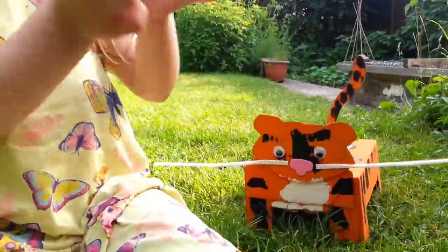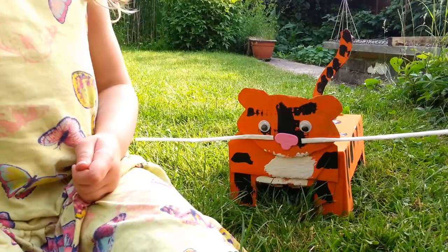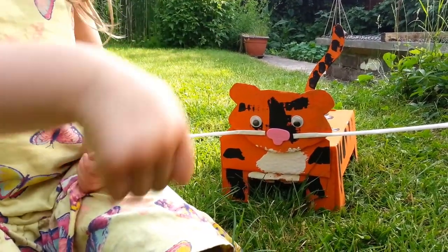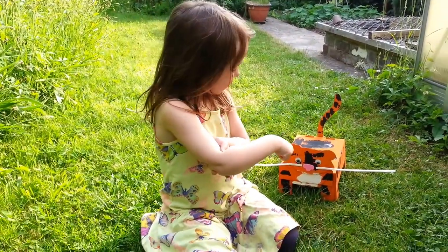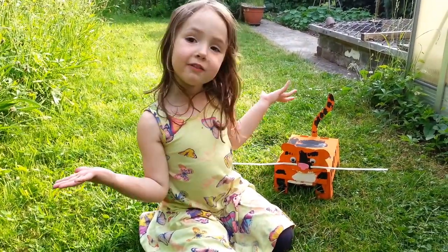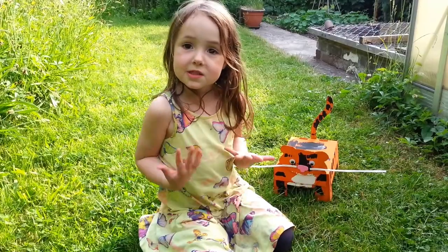And the nose, we just got pink paper and rolled it — rolled the nose — and then we cut it out and then we stick it on, and then there we go, you made your own box tiger.